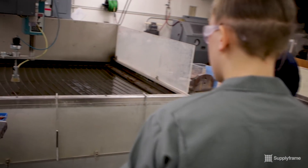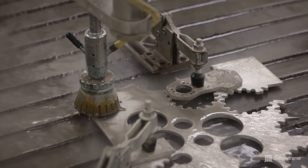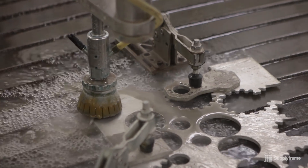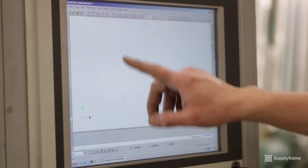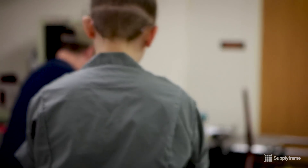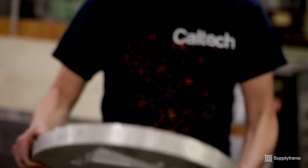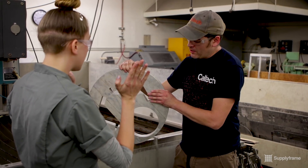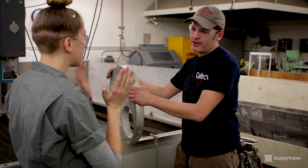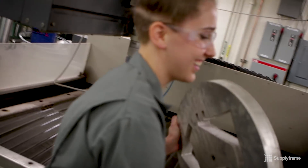Here's our WaterJet setup. It's a Flow Mach 2, and it works just like a laser cutter — you create your file in a vector program. What's the maximum thickness of material the WaterJet can go through? Oh wow, that was not what I was expecting — that's amazing. And do you get any chamfering or anything that happens? There can be a pretty wicked curve. Can I try picking it up? Sick.